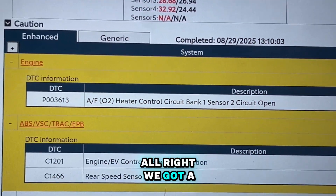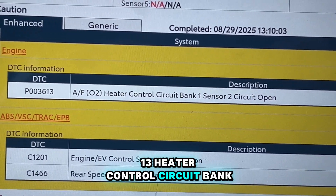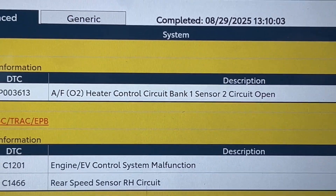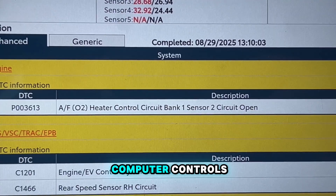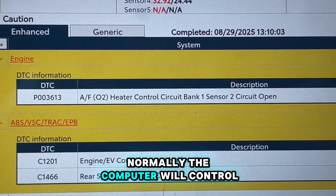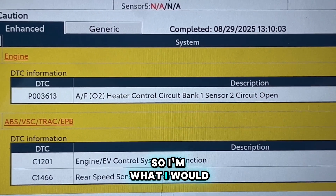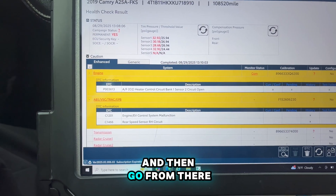We got a P0363 - heater control circuit bank 1 sensor 2, circuit open. Most likely we potentially have an open in this circuit. This is the circuit where the computer controls the heater in the O2 sensor. Normally the computer will control the ground side and it will be pulse width modulation. I'd like to start by performing a visual inspection and then go from there.